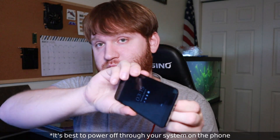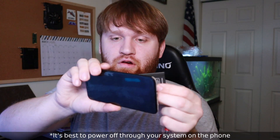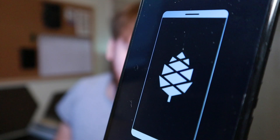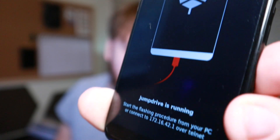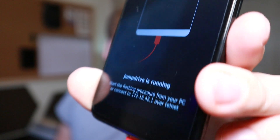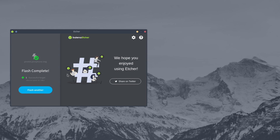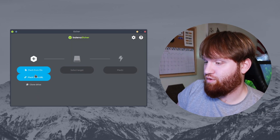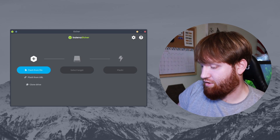The easiest way to power it off is to pop out the battery real quick, then pop it back in. When you plug it into the computer you're going to be flashing from, you will see the Pine logo with an image of the phone plugged in, and right there you can see it says 'JumpDrive is running.' Basically what this does is it recognizes the internal storage on your phone as a drive that you can flash things to.